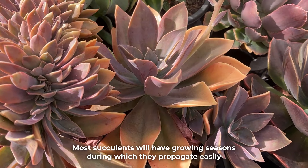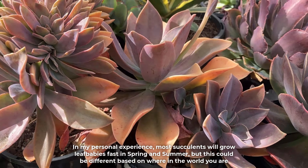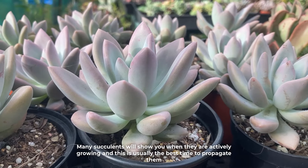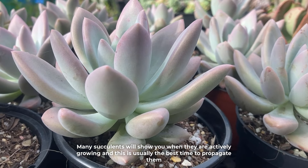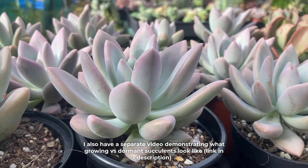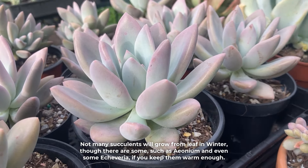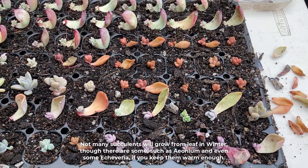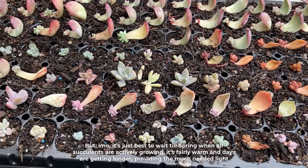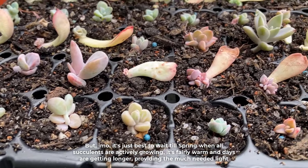Most succulents will have growing seasons during which they propagate easily. In my personal experience, most succulents will grow leaf babies fast in spring and summer, but this could be different based on where in the world you are. Many succulents will show you when they are actively growing, and this is usually the best time to propagate them. Not many succulents will grow from leaf in winter, though there are some such as aeonium and even some echeveria if you keep them warm enough. In my opinion, it's just best to wait till spring when all succulents are actively growing, it's fairly warm, and days are getting longer, providing the much-needed light.